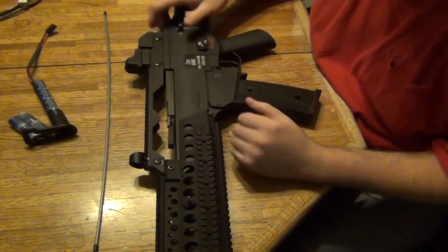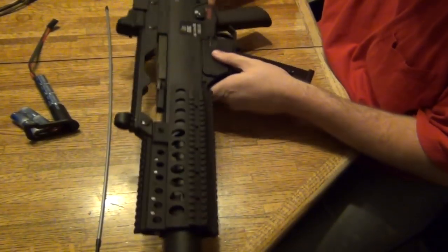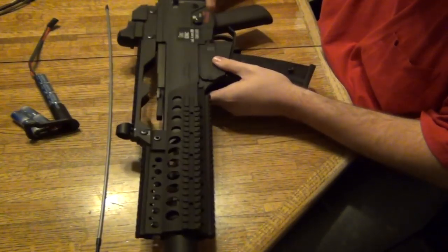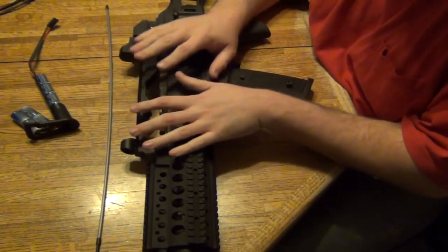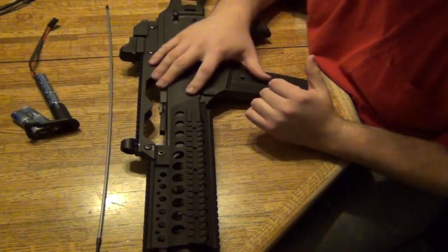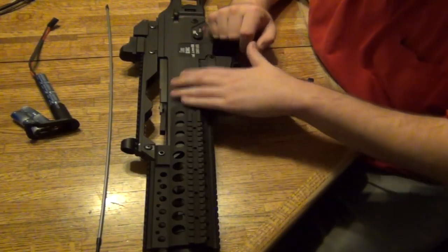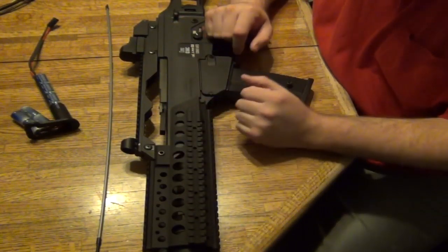Here's my G36 from Aries with the Echo One rail and a quick detach Surefire Madbull silencer. Let's say I'm starting to have some issues with this gun and I want to diagnose some problems. Let's say the gun is not feeding correctly — for whatever reason the gun cannot shoot in automatic or semi.